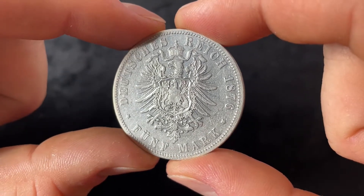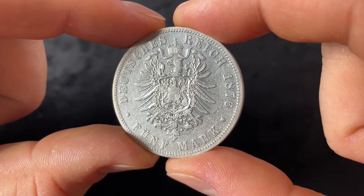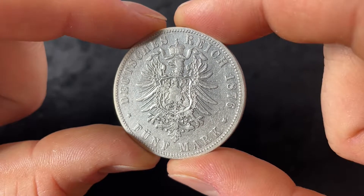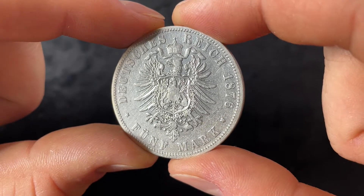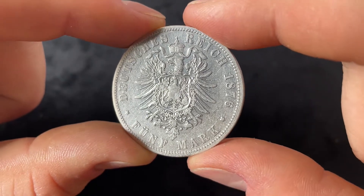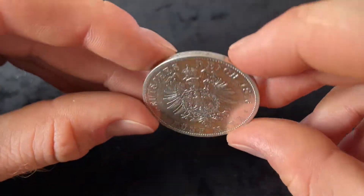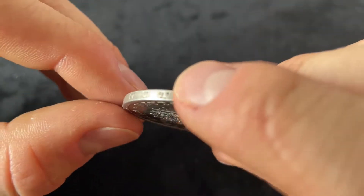This was a standard circulation coin in the German Imperium and was minted between 1874 and 1876. The coin has a composition of 90% silver and 10% copper, has a weight of 27.77 grams and a diameter of 38 millimeters. The thickness is 2.7 millimeters and as you can see the edge is smooth with arabesques and some lettering.